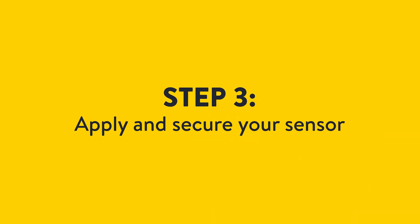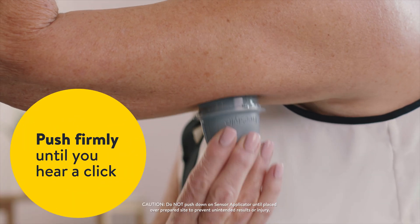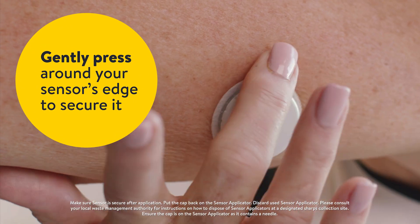Now you will apply and secure your sensor. Place the applicator over the prepared site. Push firmly until you hear a click. Gently press around your sensor's edge to secure it.